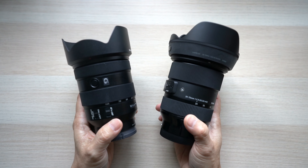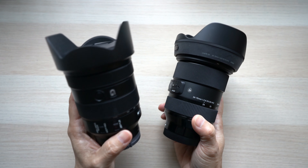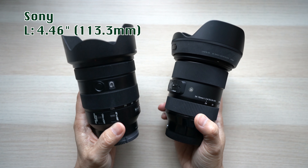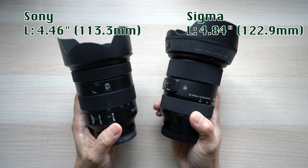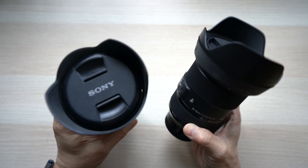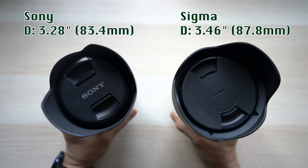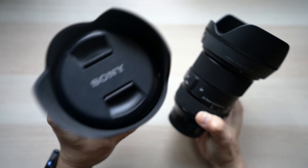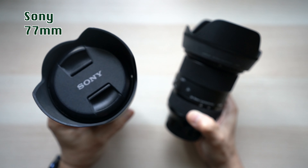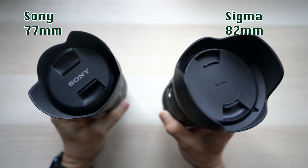Here are the two lenses side by side — they actually look similar from afar. The Sony is a little shorter at 4.46 inches versus 4.84 inches for the Sigma. Sony's diameter is also a bit smaller at 3.28 inches versus 3.46 inches. The filter sizes differ too: Sony uses a 77mm filter while the Sigma uses a larger 82mm, which is more expensive.